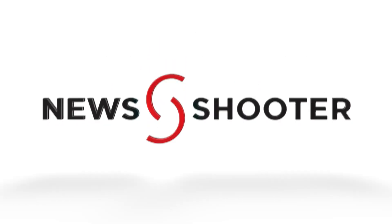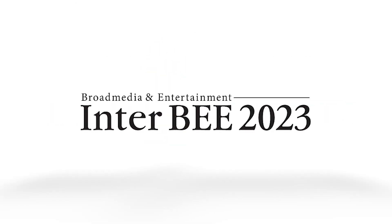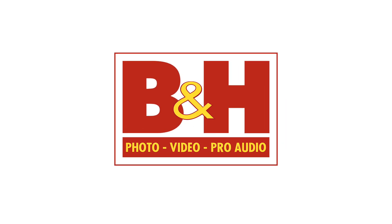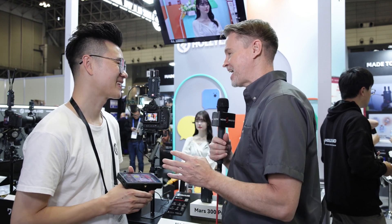New Shooter coverage of Inter-B 2023 is sponsored by SmallRig and B&H. It's Matt here for NewShooter.com at the Holy Land booth. This is your M1 Enhanced that was just recently announced. What makes it enhanced?